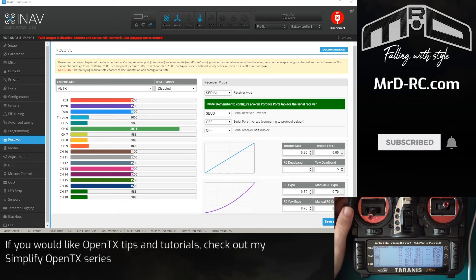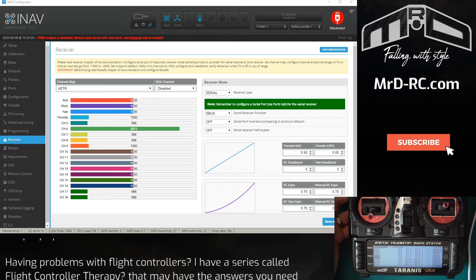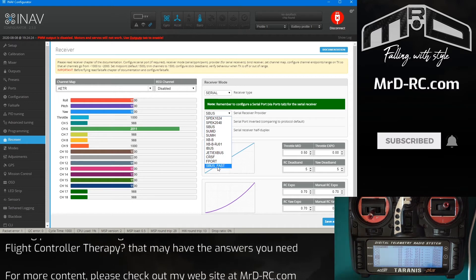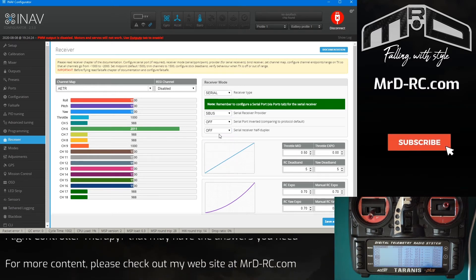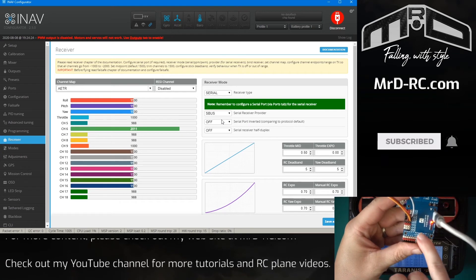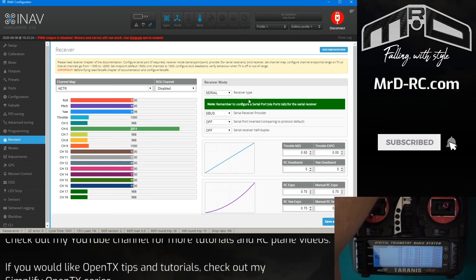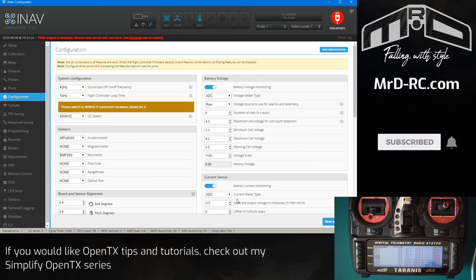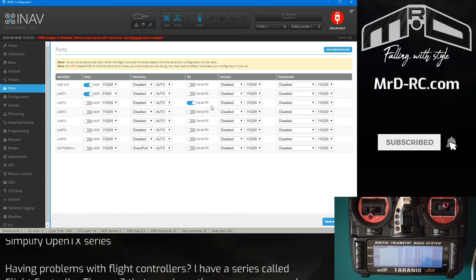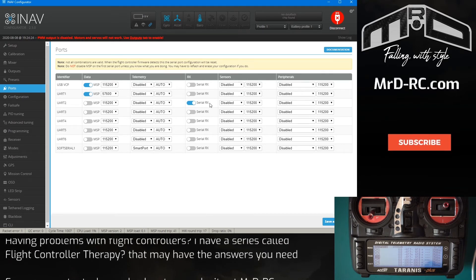The only other thing we haven't discussed is if you use a different protocol like Crossfire — you'll need to change the receiver protocol to Crossfire, or whichever protocol you're using. If you're using Crossfire on the F405 board, you'd put that in the standard R2 pad, you wouldn't need to turn on the soft serial, and in ports you'd have it as serial RX. You wouldn't need to worry about the telemetry — it'll automatically send it on your UART2.